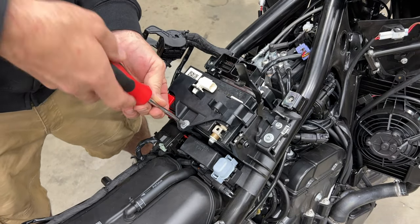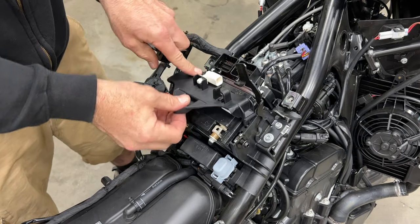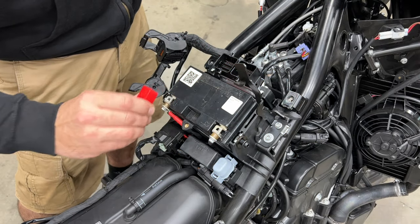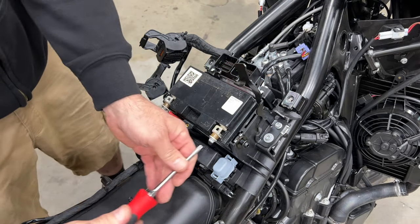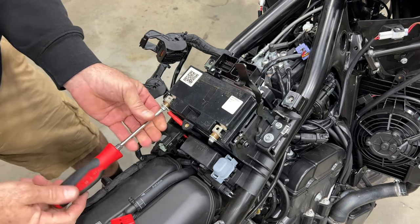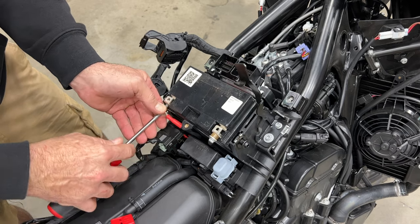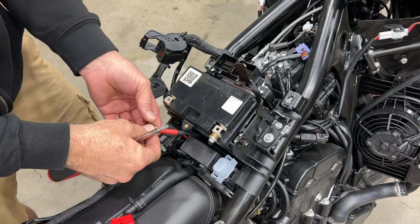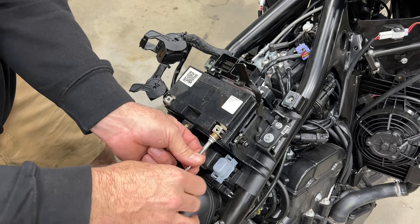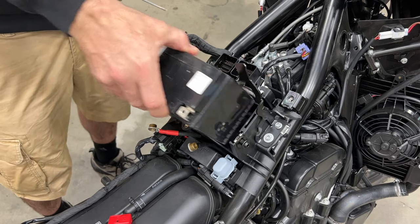Then we're going to remove the battery hold-down — that's just one T30 Torx — and it pulls off. Next we pull the battery out. We're going to start with the positive, keeping positive pressure on it so there's no sparking, then pull it off quickly. Then we pull off the ground, and once those are out the battery comes right out.